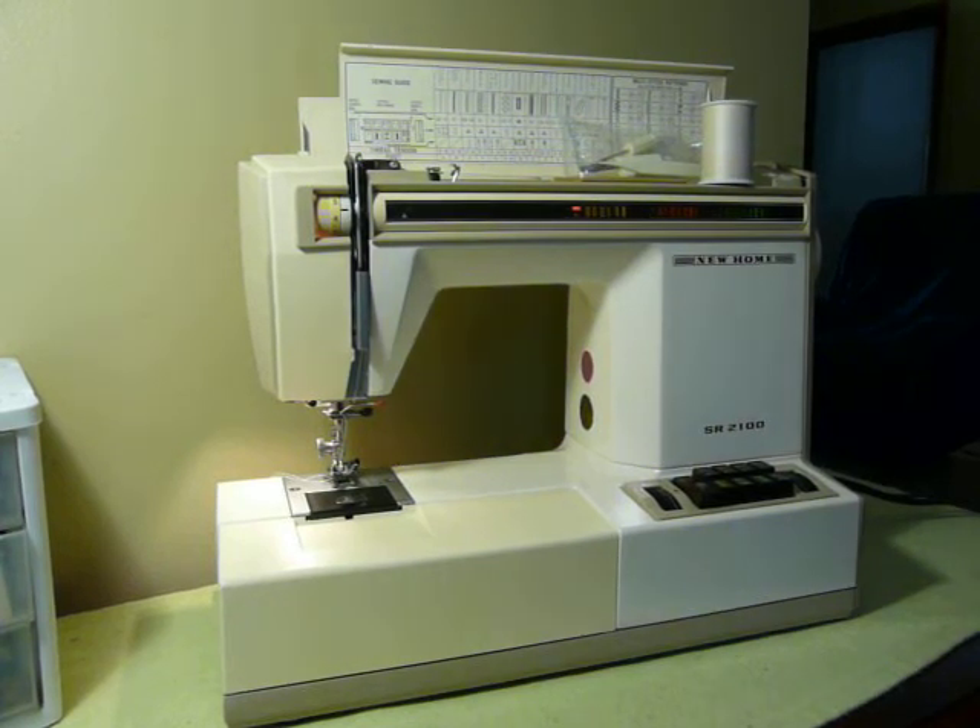Hi guys, Nifty Thrifty Girl here today featuring a very cool, a little bit newer than we normally deal with, but this one is very cool. It is a New Home or a Janome model SR2100.